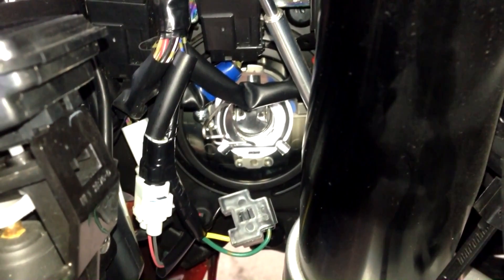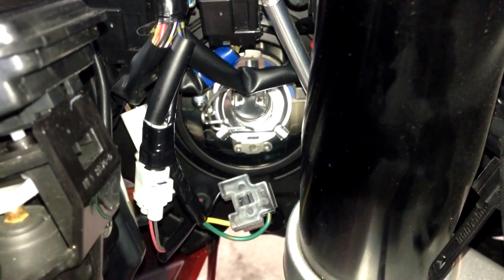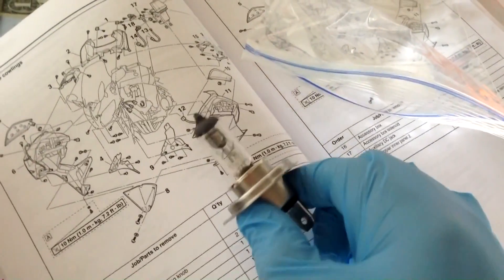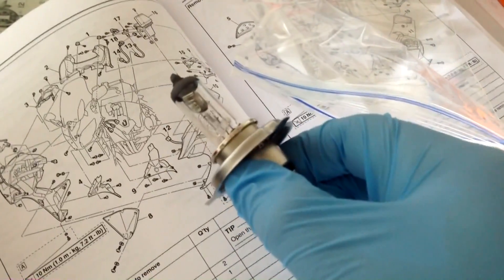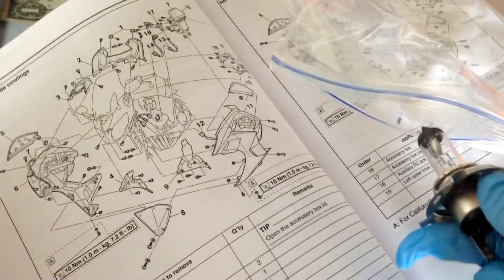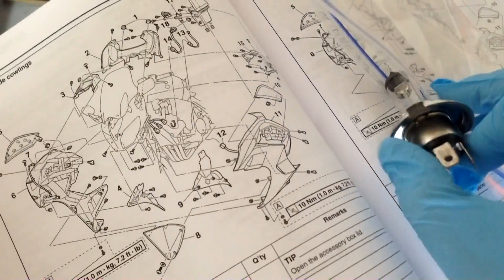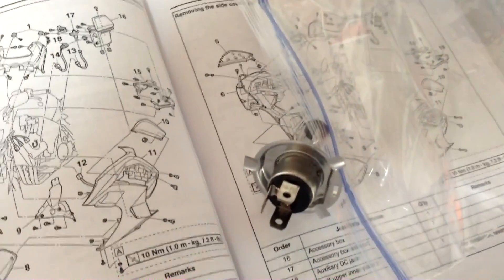Before you go any further, stop and put on gloves. If you have any intentions of using these bulbs again, you cannot touch them — the glass must be 100% clean, including no contact with oil from your hands. Here you can see one of the bulbs; it just slides right out. Once you take that clip off, it's just free to pull right back out. I may put these back in — good to have spares since they're good — so store them inside a clean new baggie.